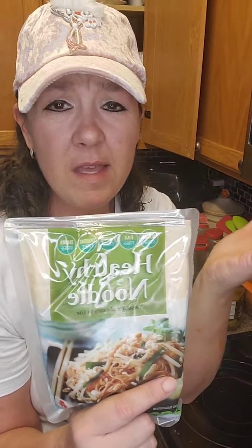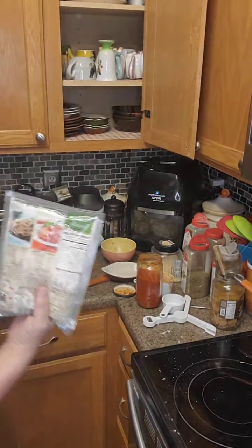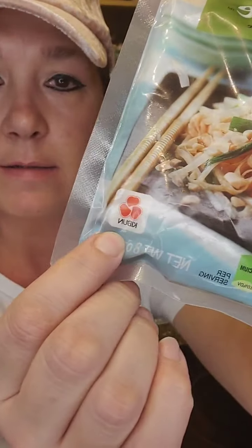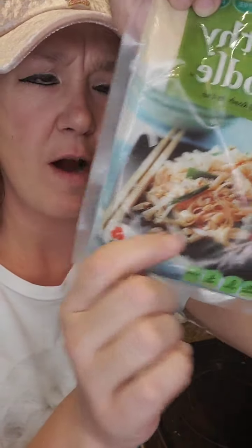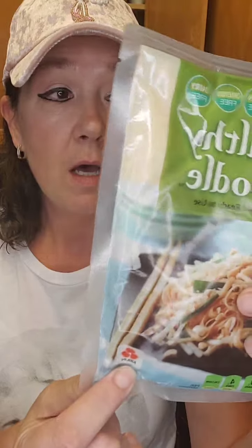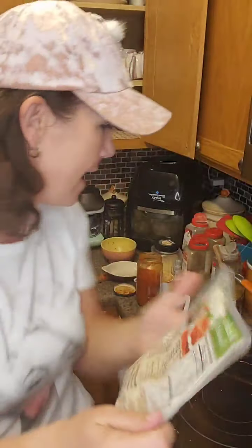These noodles are called Healthy Noodle — that's exactly what they're called. They come in a box with green on it. The company is K-I-B-U-N, Kibun. I'm sure it's Japanese or something. If you want to look them up, maybe they have a website, or you might be able to find them on Amazon. They even have a couple of recipes in the back, but you can make any pasta dish with these, you guys — any pasta dish.